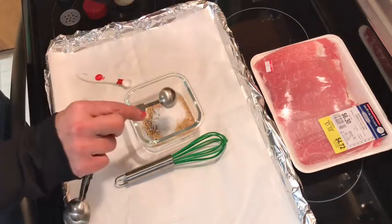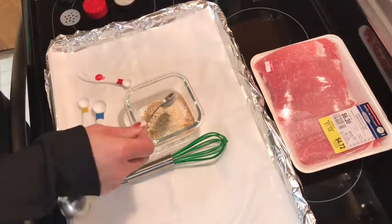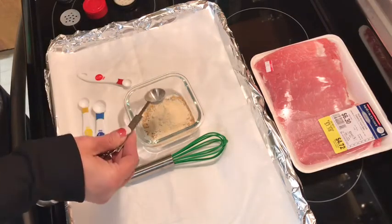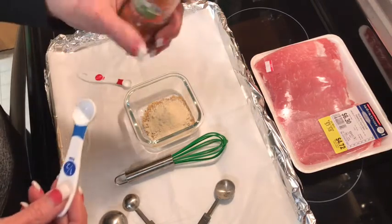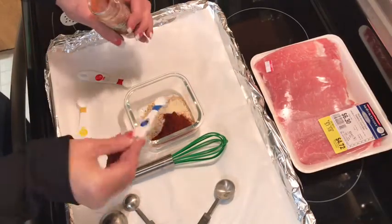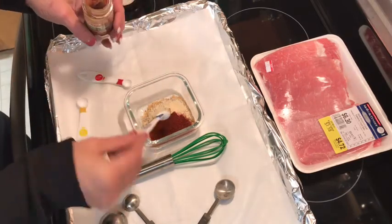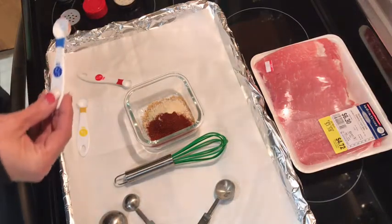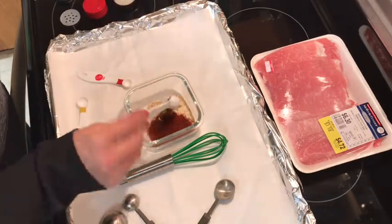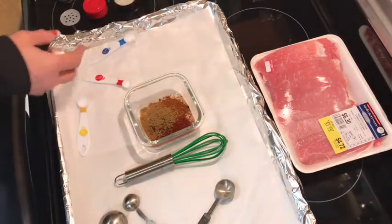Maybe a little bit more than that. I'm gonna do a good teaspoon of garlic powder, a little onion powder, and I'm gonna grab this smoked paprika — I love this stuff — just half a teaspoon, estimated. Then this is a chili powder; I don't want a really strong chili taste so I'm just gonna use half a teaspoon, and the same goes with the cumin — just a little bit.